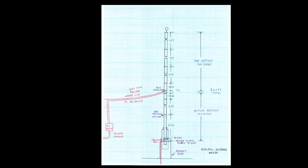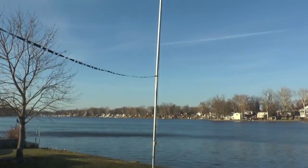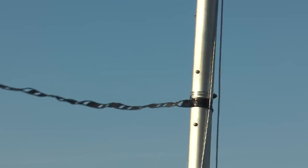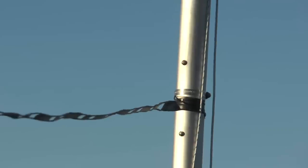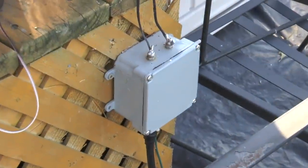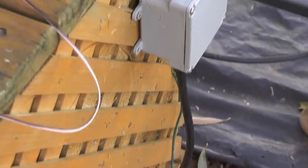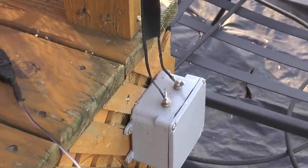I'd like to try to get it to work at 10 meters eventually, but right now 20 and 15 are working very well. So this is the flagpole antenna as it stands right now. We have ladder line connected, going over about 20 feet to the shed and then another 10 feet down to the 4-to-1 balun, and then connected to LMR-400 coaxial cable.